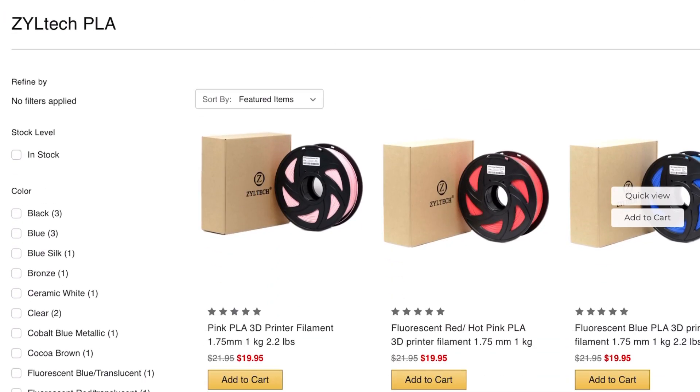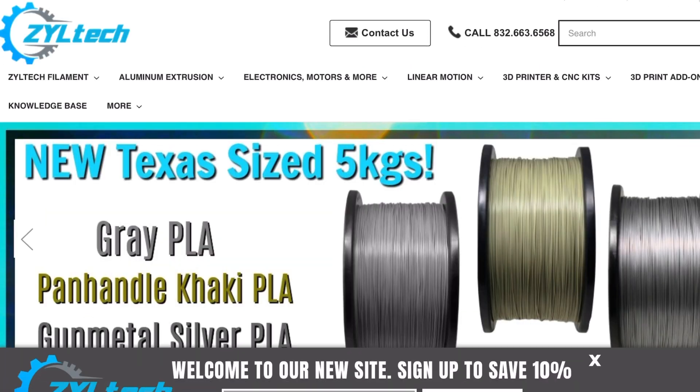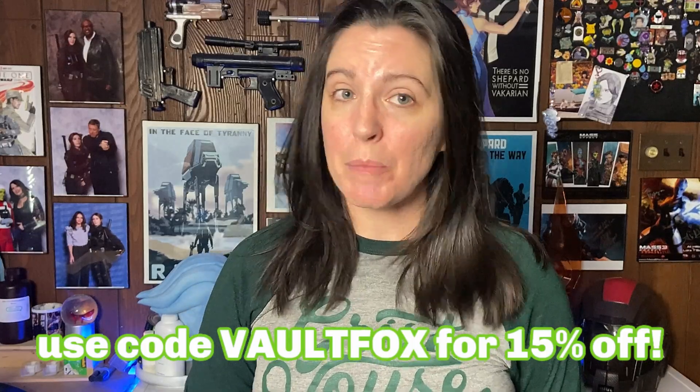I am so excited about this because I've been using their product for literal years — I think it was the first filament I ever used on my printer. I am an affiliate of Zyltec filament. I've been using this since 2018; it has been the most reliable and most cost-effective filament I've used. I specifically use their PLA and their big Texas-size spools with five kilograms of filament. If you use the code 'vaultfox' at checkout, you'll get 15% off your next filament order — and you'll see later in the video that I use this coupon to make my armor printing costs a lot lower.